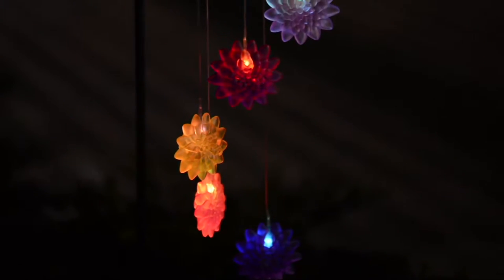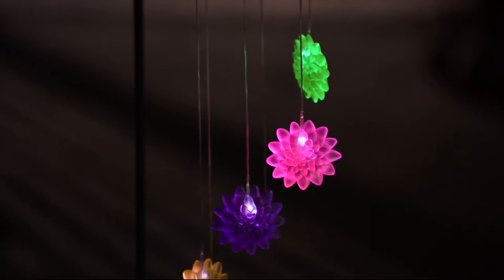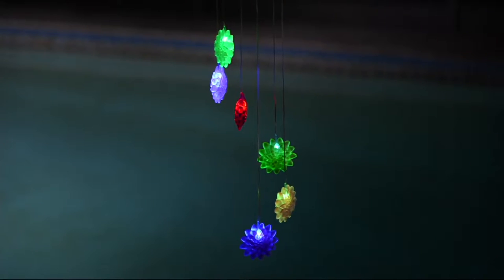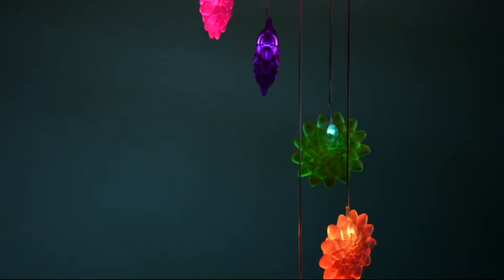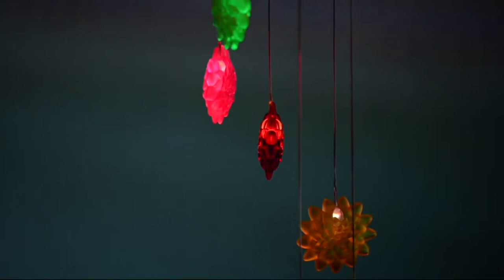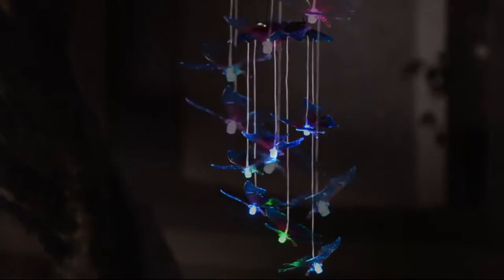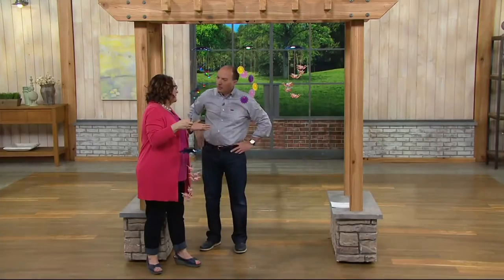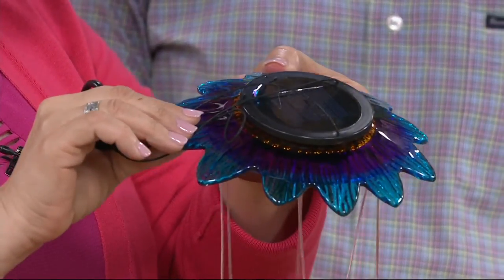Our third choice is the butterflies, $19.98 — very affordable. The lights change and morph. M52138. Do these have a solar battery? Exactly, these have a solar panel up top, so you want to put these in a place where they'll get the sun — whether hanging on a tree, on a shepherd's hook, or off the edge of your home — make sure that solar panel gets the sun.